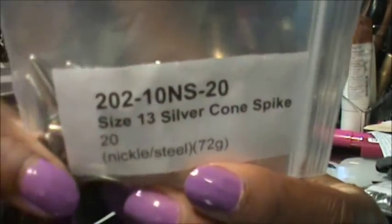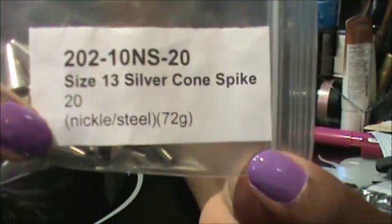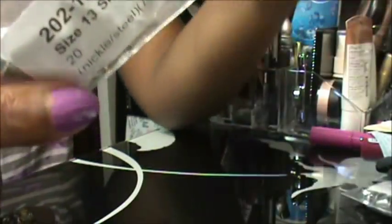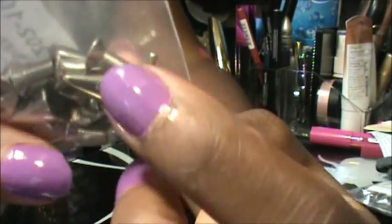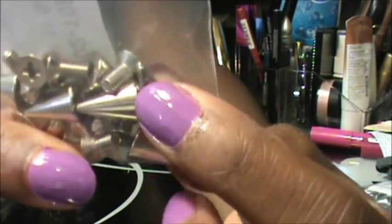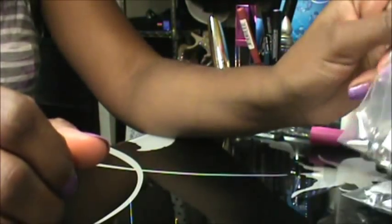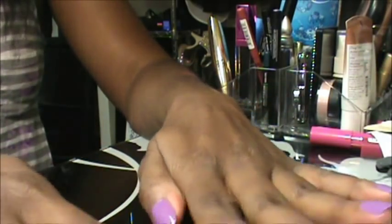But after I fixed it, it was fine. And then the last set of spikes I got are the size 13 silver cone spike. These ones are the kind of taller ones, and they're another screw-in spike. They're a little bit taller, and I really like them. So that's basically everything you need — let's get started.